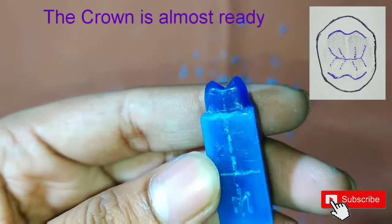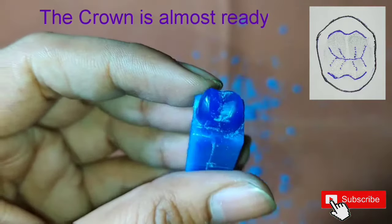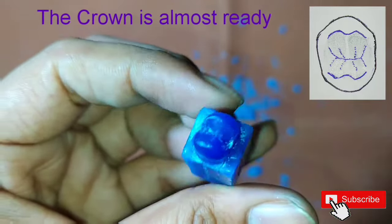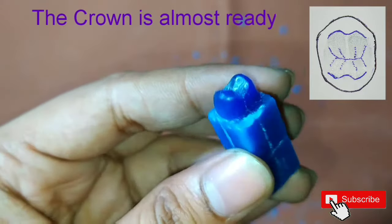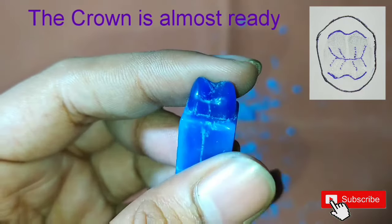We can see here that the crown is almost ready. We can make out all the surfaces and the triangular fossa.